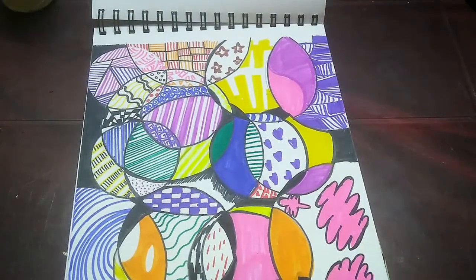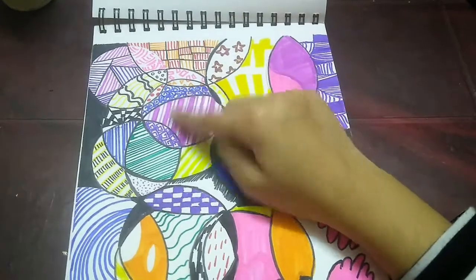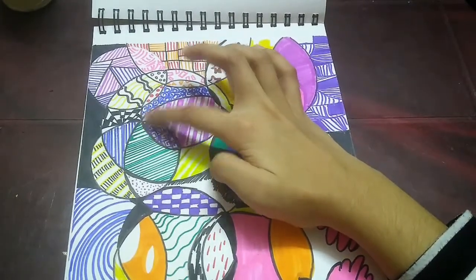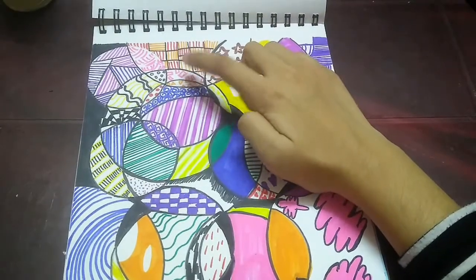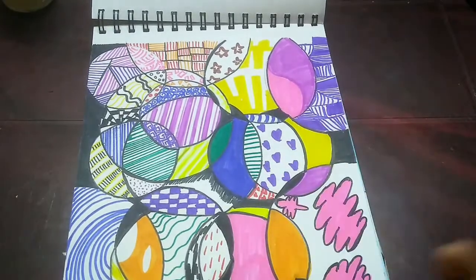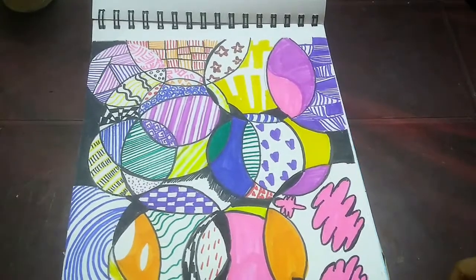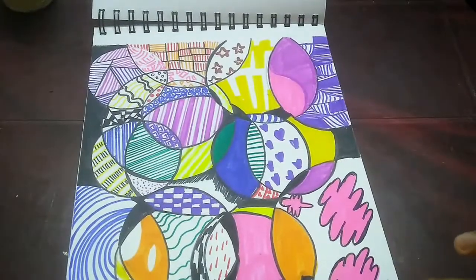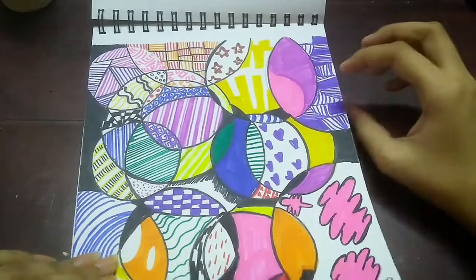This is the zentangle one which I showed in my 'five ways to fill a sketchbook' video. As I mentioned, I used colors but you can also do it in black and white. I like how this one turned out — I used different patterns like lines that are thick at some points and thin at others, plain lines, rectangles, triangles, and hearts. It's really relaxing and kills time if you're bored. I did this on the 3rd of December.